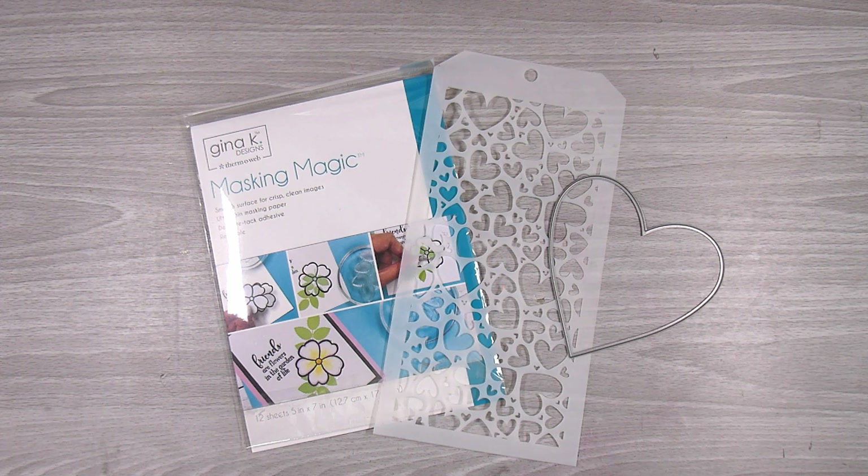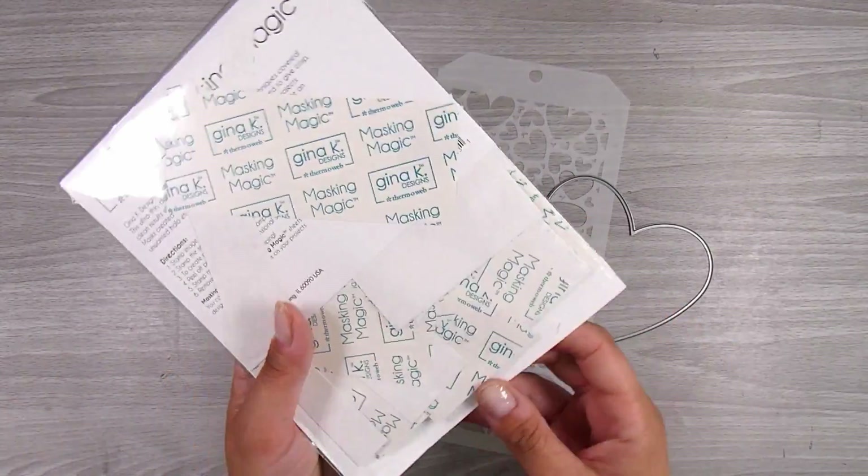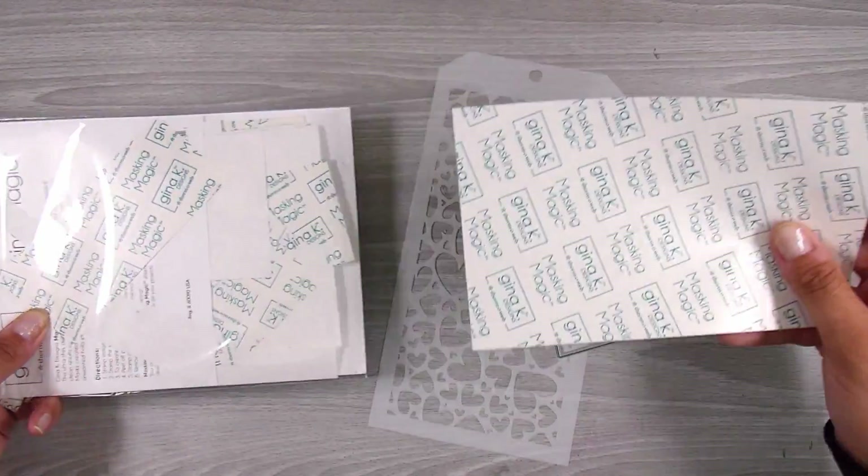Hi there, it's Natasha, and thank you so much for joining me today. Today we are going to be doing some kind of tracing in the stencil — just another way that we are able to use our stencils to get a little bit different look.